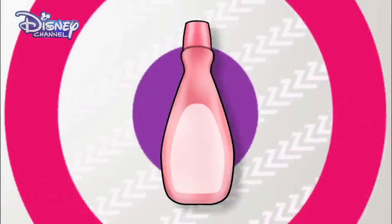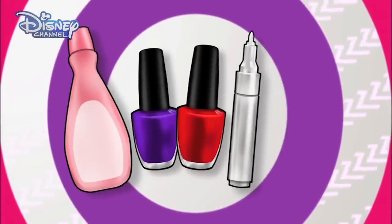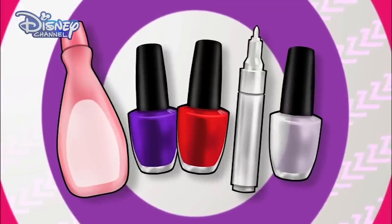To do this, you're going to need nail polish remover, purple nail polish, red nail polish, a white nail polish pen, and a clear top coat. Remember to ask your parents' permission before you start and take care.